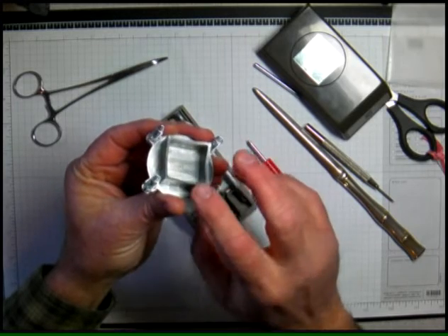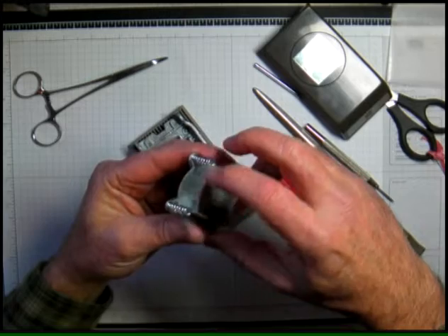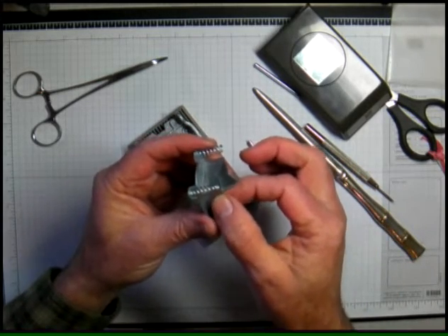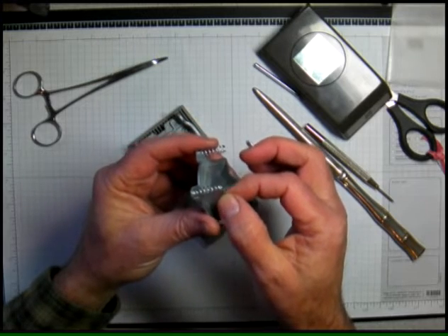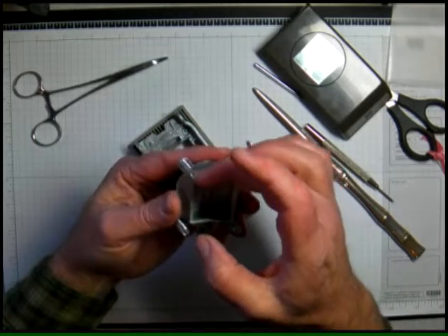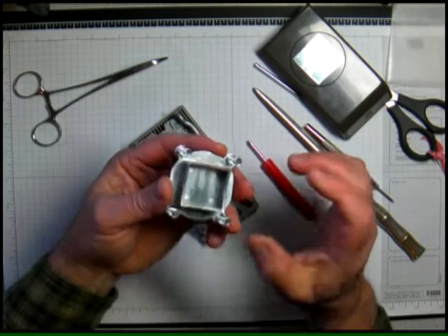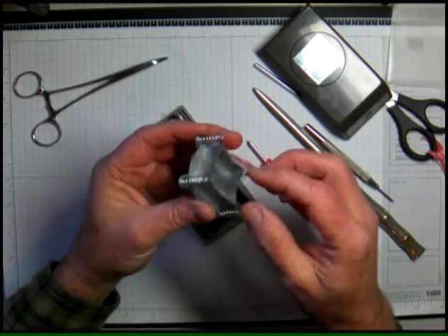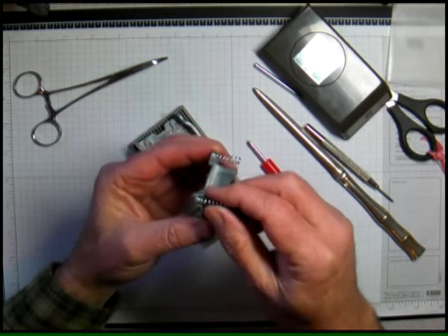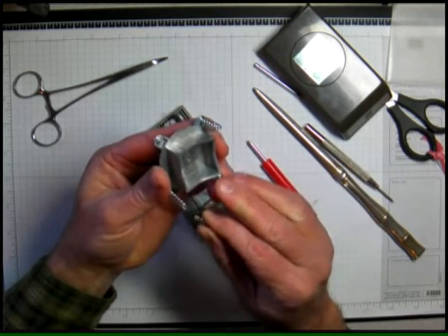Run your finger around gently — don't cut yourself — make sure there aren't any burrs or anything there. If there was a burr I might take some emery cloth, very fine grade emery cloth, and just sand that down a little bit. I don't want to mess with this side of the blade — I don't want to be dulling anything. If a spring gets in your way you can usually get the springs off, just be careful you don't lose them.